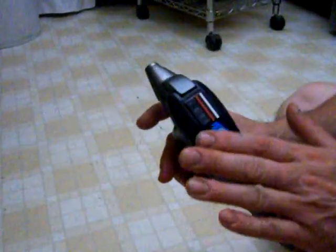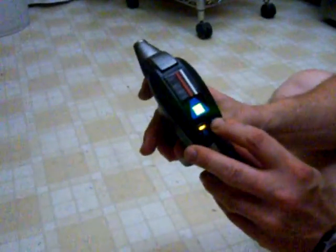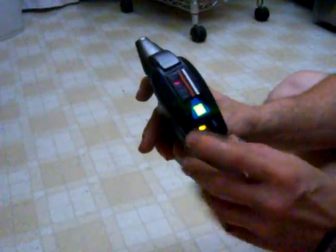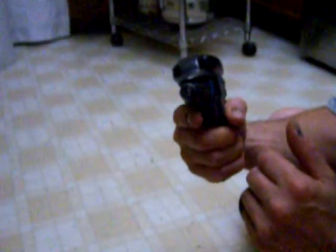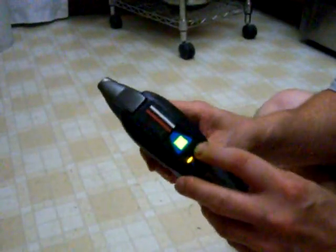This is your standard surface block phaser that the prop department makes. Here's how it works: you flick on the switch and you get a sequence of lights — one big green one, with a nice high-powered LED in there. This is refurbished from the 1990s.